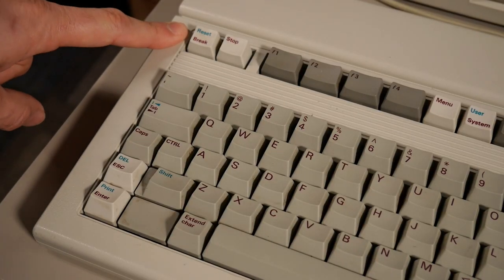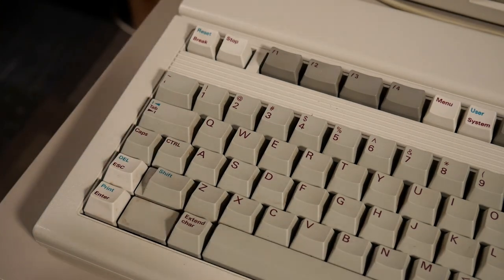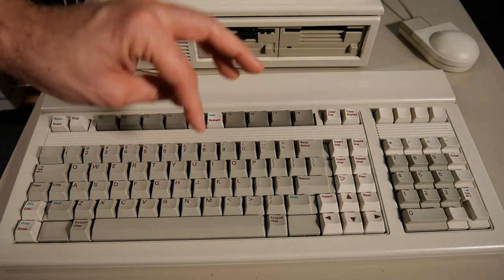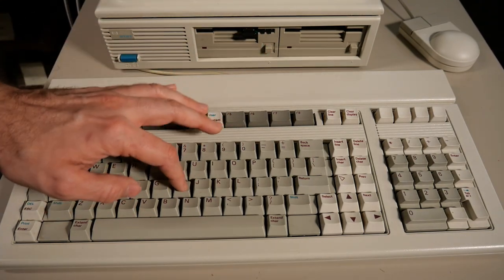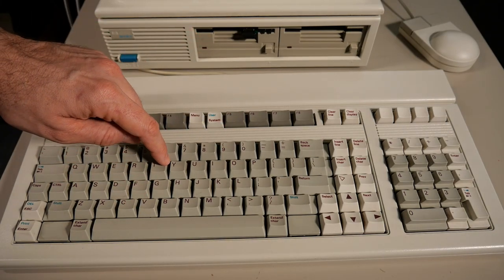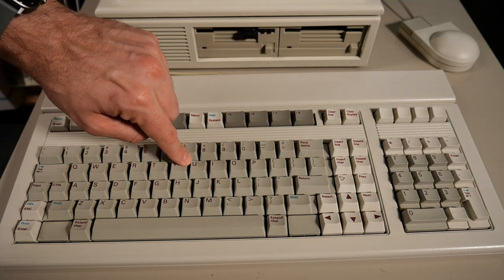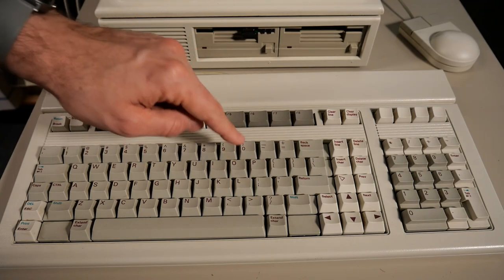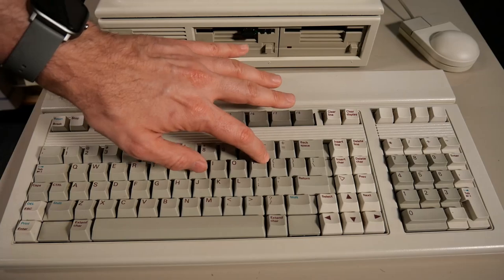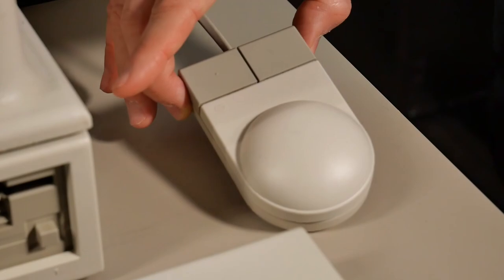Up here is a break and a reset key. To reset the computer you hit shift, control, and that key — it's the equivalent of control-alt-delete. I haven't given this keyboard a thorough clean yet, and it was really dirty when I got it. While it has a pretty nice sound, some keys don't work super well and some are very binding. The T key in the corner doesn't really go down — it binds pretty badly. I'm not sure if that's indicative of this type of key switch, or if the keyboard is just so filthy that it's happening on most of the keys.